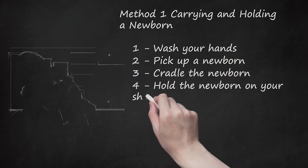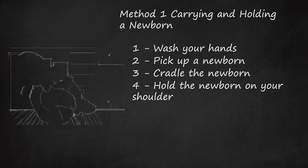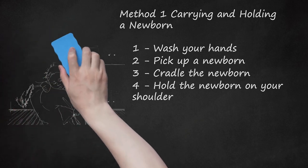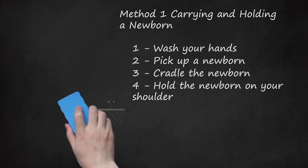Hold the Newborn on Your Shoulder. Rest the newborn on your shoulder and use your hand to support the head and neck. Place your other hand on the baby's bottom. Try to allow the baby to see over your shoulder — the baby will enjoy the view. Be sure you have a good hold if you are walking up or down the stairs with the newborn on your shoulder.